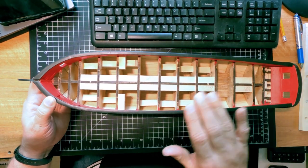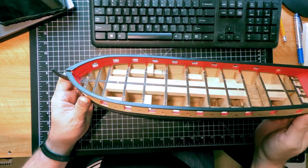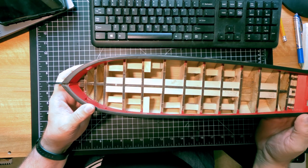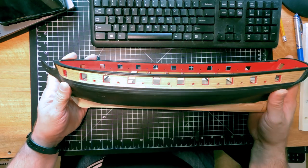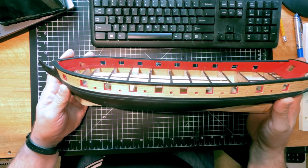So there it is — cap rails are in place and painted. Bulwarks are painted red. Next step is to do the deck. That will be for next time. In the meantime, thank you for watching and I'll see you on the flip side.